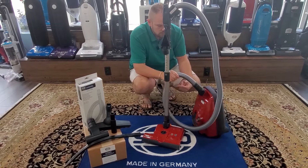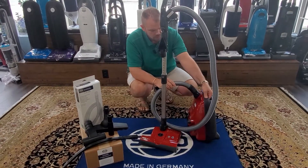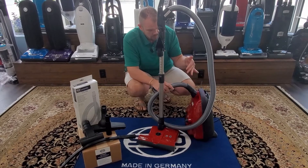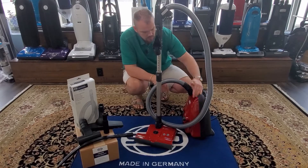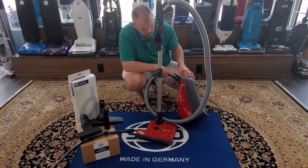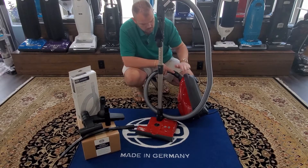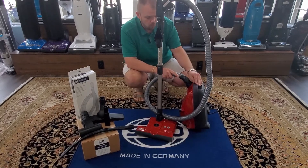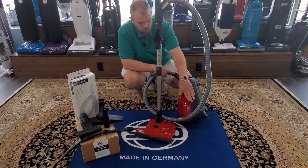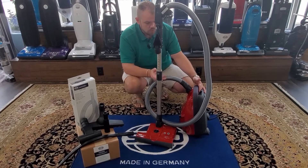SIBO calls their canisters 'air belts' because they feature a soft velvet meshy air belt. Once the air goes into the vacuum and through the filtering system, it dissipates through these air belts. They're the only vacuum manufacturer I know that offers these — it's non-marring, so it's not going to mar any furniture or walls with general use.